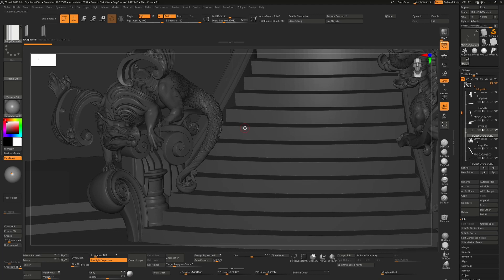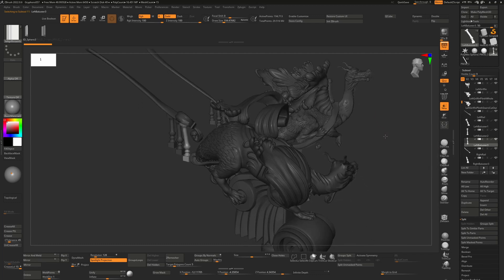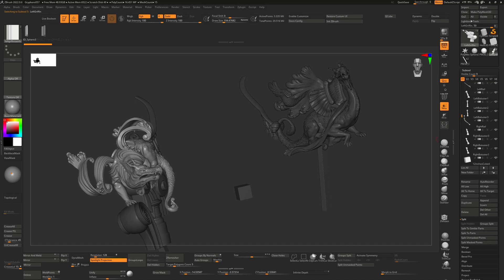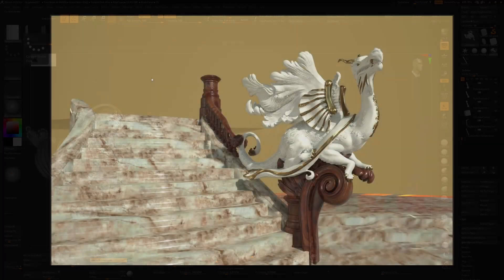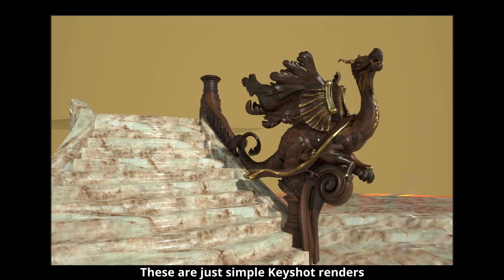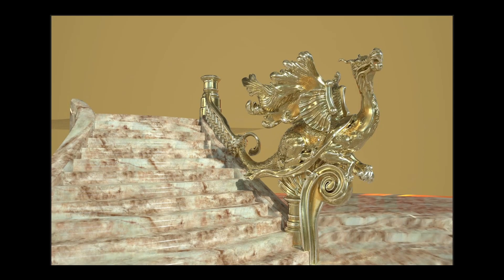Each individual baluster is still a separate object so they can be individually milled as required. The characters are going to be cut into pieces and have those Boolean holes cut out of them. At this stage we were just making sure everything was prepped. Initially it wasn't quite decided what these were going to look like — we knew there were going to be marble stairs, and then what the griffins would look like was up to the art director. He asked me to do a few passes trying out different color schemes and materials to help guide him.